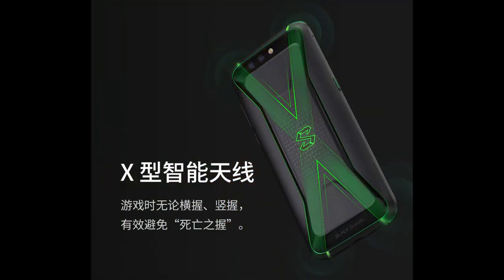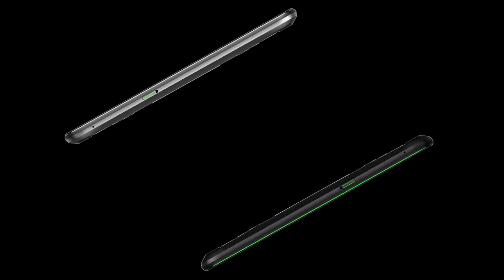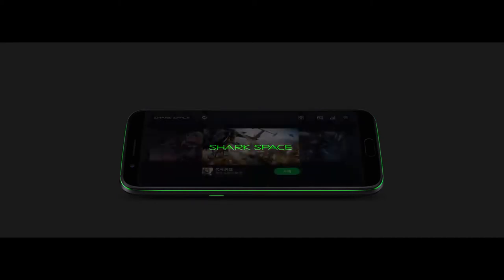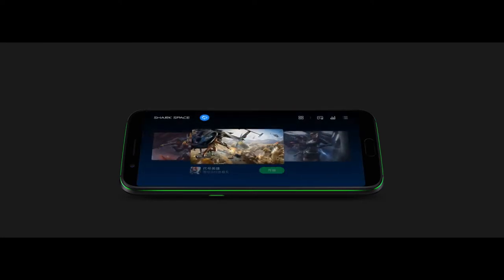The phone features a large X-shaped antenna for better signal reception so you always stay connected while gaming. There is also a dedicated Shark button on the side of the phone to immediately enter or exit Shark Game Mode, in which the phone is highly optimized for gaming, transferring all its resources to the running game for maximum performance.